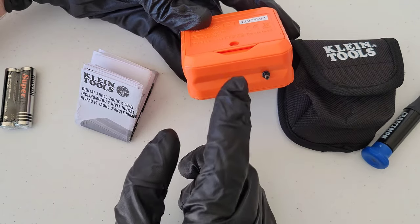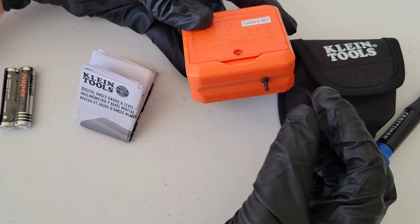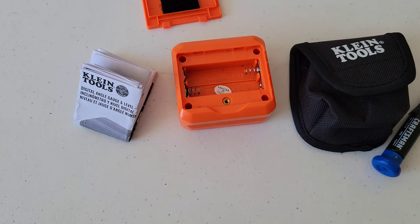The bottom of this is magnetic, so as soon as that screw came out, it just instantly went to the bottom — we don't want to lose that. I'm going to set it to the side for a moment and put the batteries in.